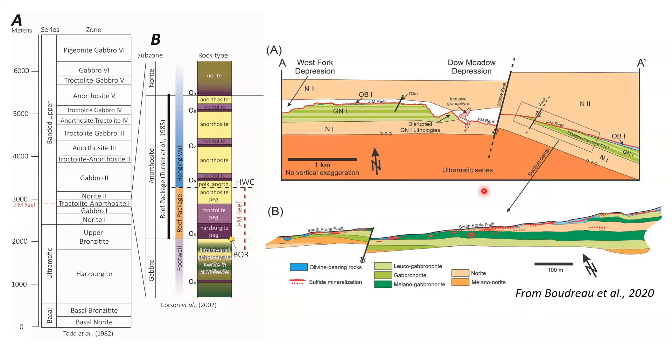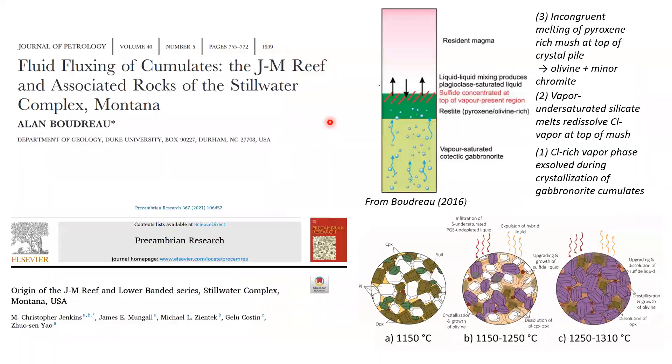This is a figure from one of Alan Boudreau's papers showing an unconformable surface between the olivine-bearing rocks and the footwall gabbros and norites. You can see these blue rocks cutting down into the layered gabbros. On this map we also get reef mineralization considerably far down into the footwall, which might suggest these rocks were mushy for some time, with sulfides percolating down into the floor.